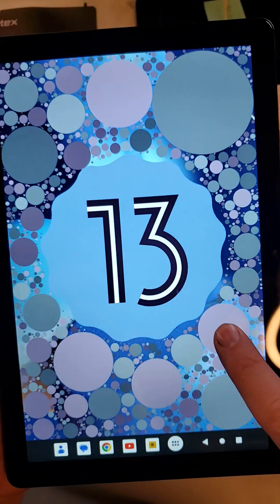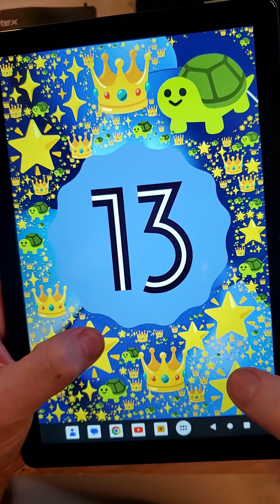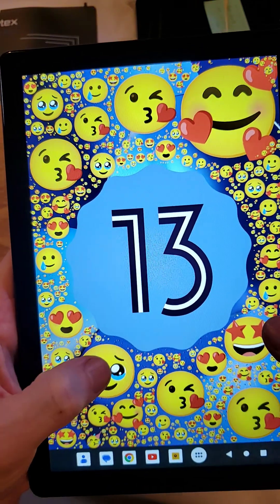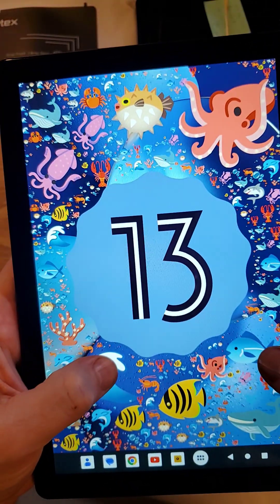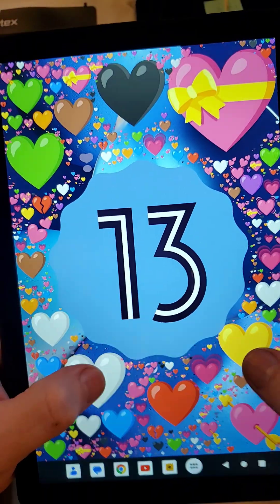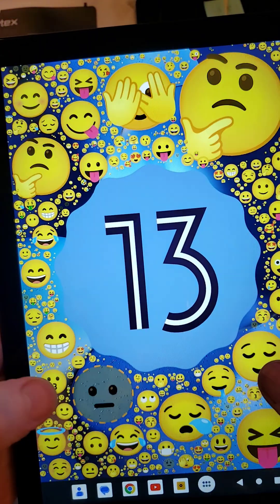That comes up and then you just keep touching on the screen anywhere and it brings up different little graphics, little tiny designs. There's probably hundreds and hundreds of these and that'll keep you occupied for a while. It's a fun little thing.